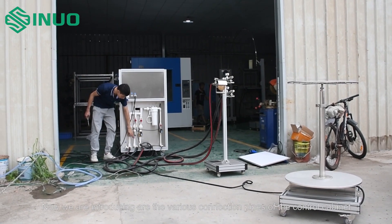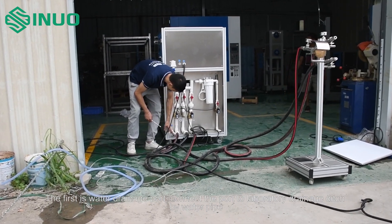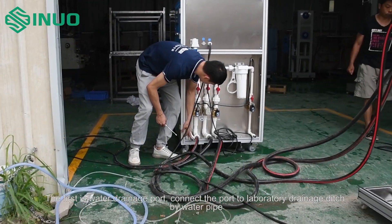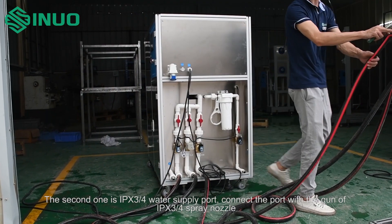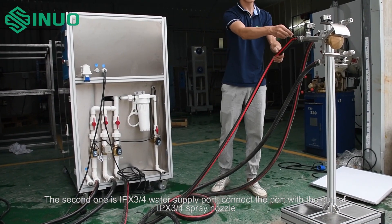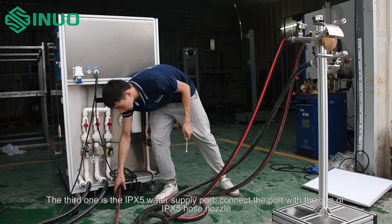Now we are introducing the various connection pipes of the control cabinet. The first is the water drainage port — connect the port to the laboratory drainage ditch by water pipe. The second one is the IPX3/4 water supply port — connect the port with the gun of the IPX3/4 spray nozzle.